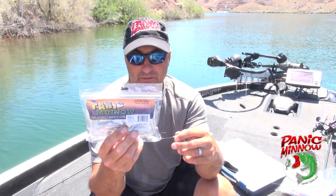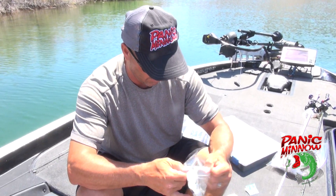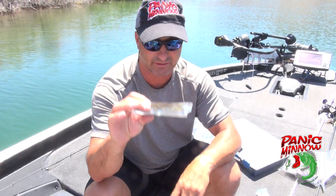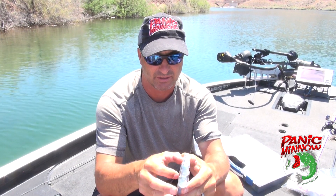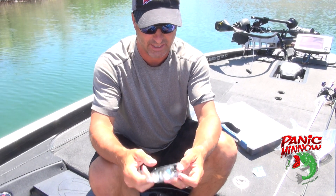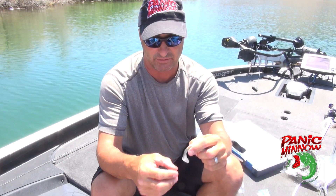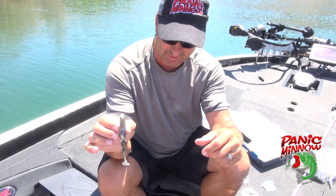We're gonna be pairing that up with a Panic Minnow in a shad-looking color. Here on Havasu we've got a lot of shad, so they really like these shad colors. When you pull it out of the package you'll notice it's encapsulated in another set of plastics, which really helps keep these baits formed. The last thing you want is baits wadded up in the back of your boat or tackle box with the tails all bent — they won't swim right.